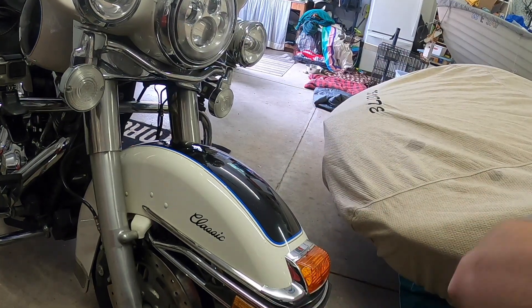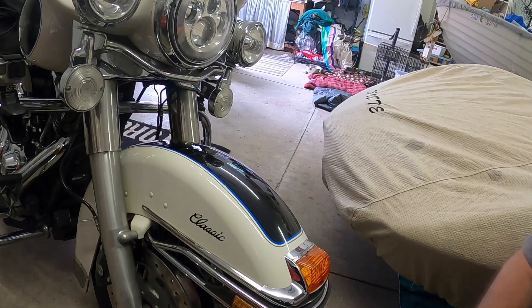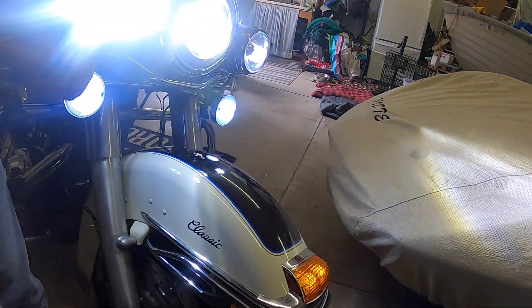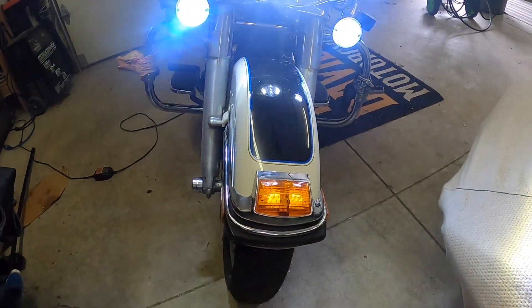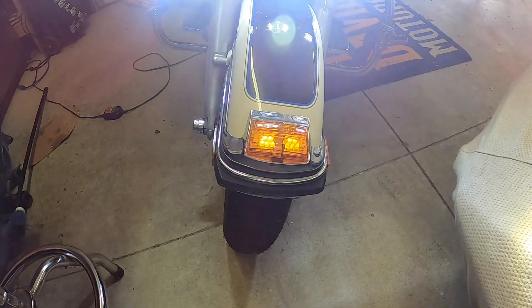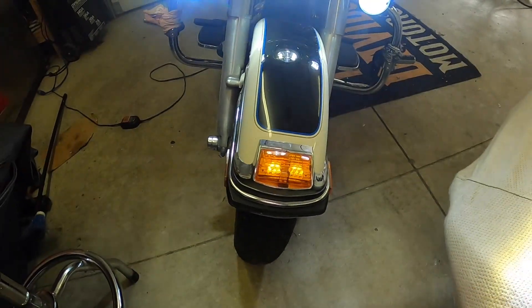All right, so far it looks good. Let's see if it turns on. Look at that. Now what I like about this is it's LED and is much brighter. So there you go. Bought it on Amazon, about 20 bucks. Looks great. We'll see how it works.